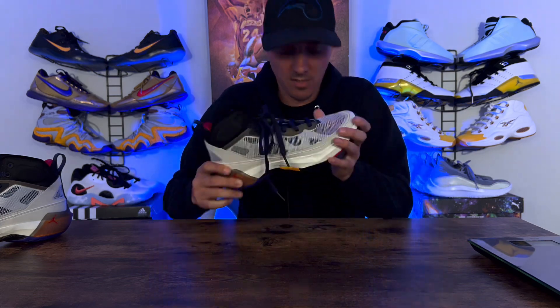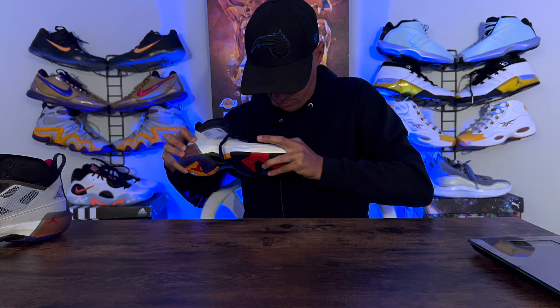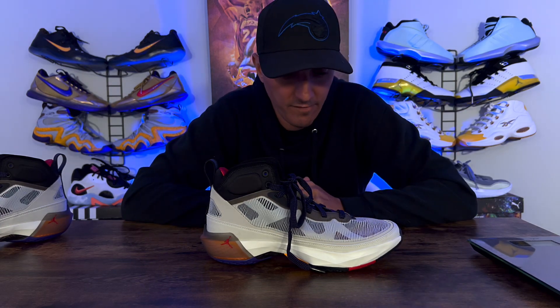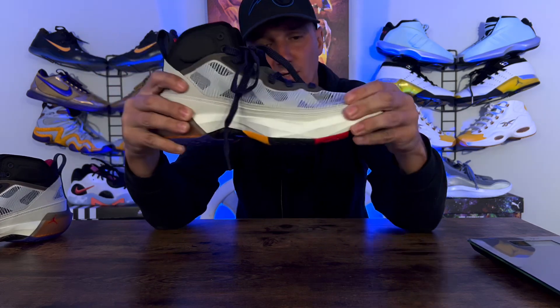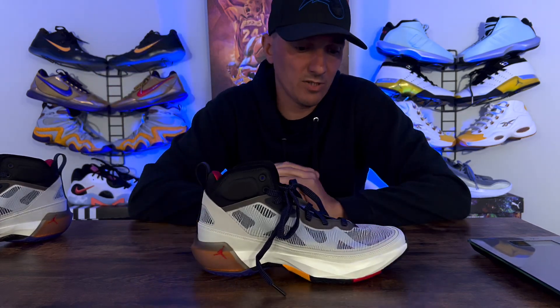I don't know if your pair does this — let me know in the comments. It's like a weird popping noise and it happened to me every time I walked. I really don't think it will stop because that's the type of material it is. I feel like eventually this material might crimp up a little bit depending on if you're a highly mobile player who does a lot of toe bends. I think eventually you're going to get a lot of wear and tear where the shoe creases and bends.